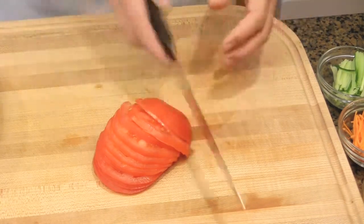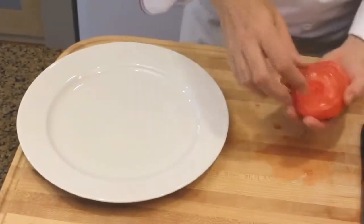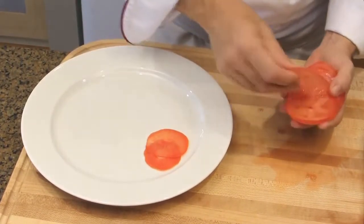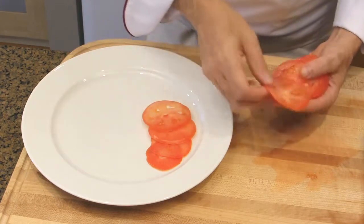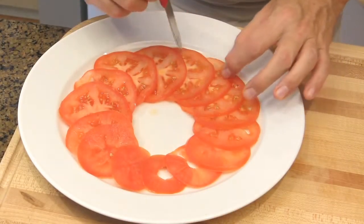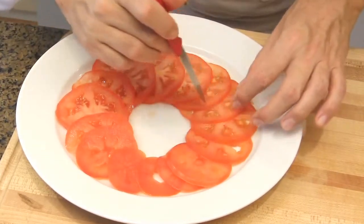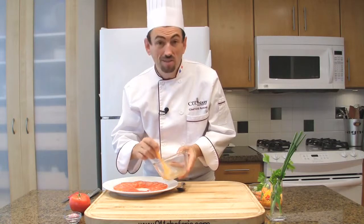When your tomatoes are sliced, plate them. Take the tomato in your hand and place the slices on top of each other by overlapping them. I'm using a large 14-inch plate because I like to have a lot of room to plate. With a paring knife, you may move the slices to position them nicely. Brush the slices with the dressing, making sure to mix the vinaigrette very well as the vinegar is heavier than the oil.